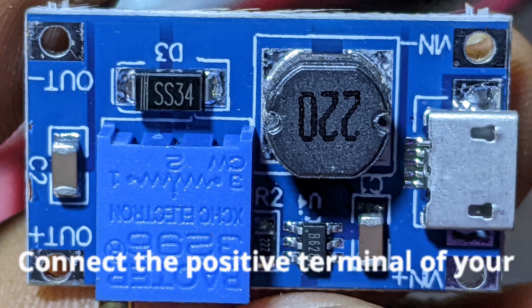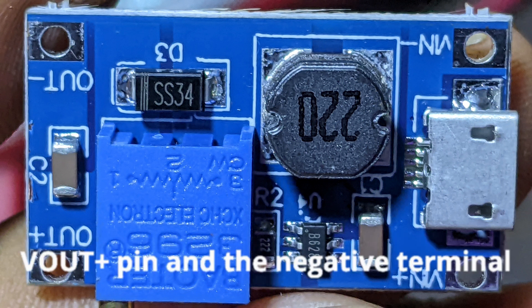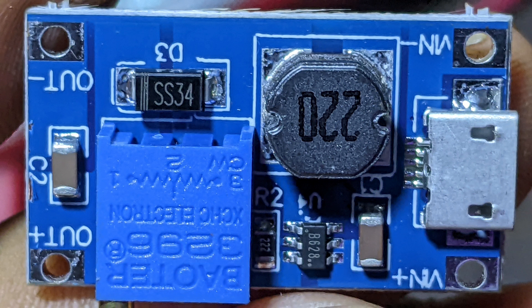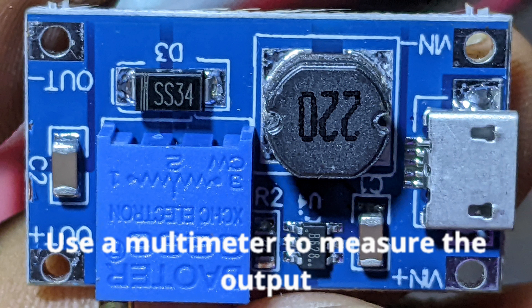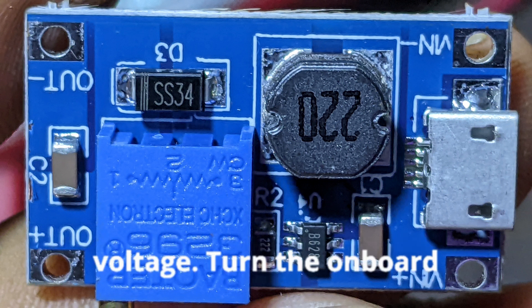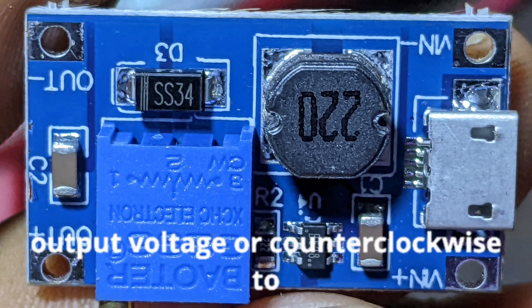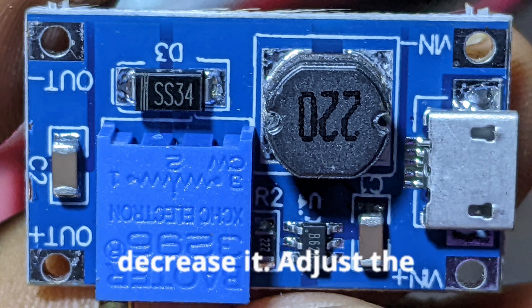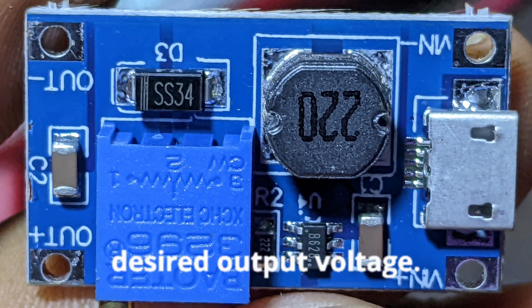Output: connect the positive terminal of your load — the device you want to power — to the VOUT+ pin and the negative terminal to the VOUT− pin. Adjusting the output voltage: use a multimeter to measure the output voltage. Turn the onboard potentiometer clockwise to increase the output voltage or counterclockwise to decrease it. Adjust until you reach your desired output voltage.